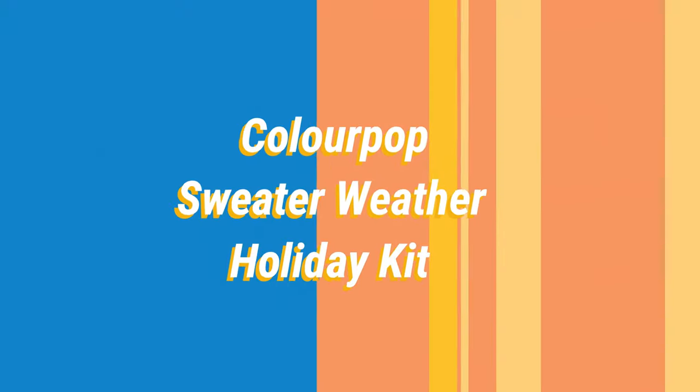Hi, it's Adrian. How are you doing today? I'm back with one of the ColourPop holiday kits, so we'll just go ahead and get started. As far as what I have on today: